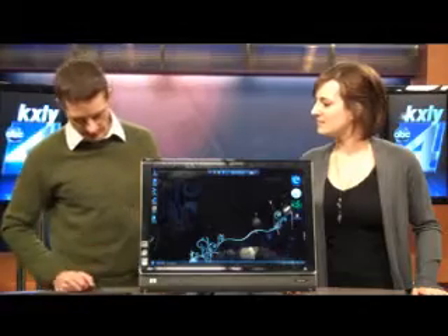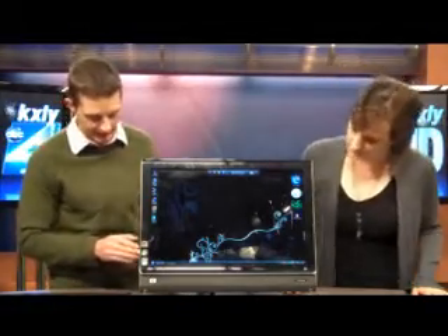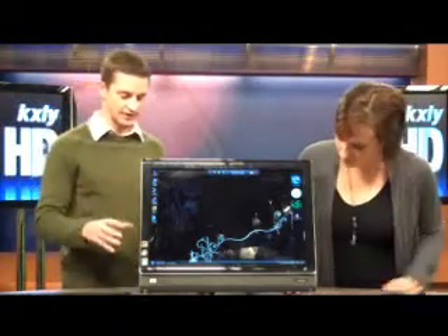Anything else you can tell me about this? Not a whole lot. It's got some cool design features — it does have a light. At night this is kind of like a nice little night light in my kitchen. It also illuminates your keyboard so you can see that. Pretty straightforward computer, just touch screen. Thank you so much, John. Bye.